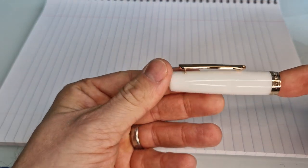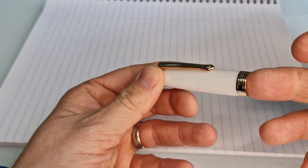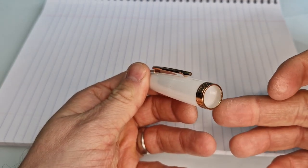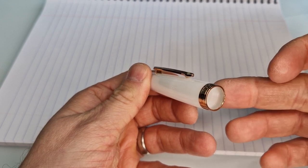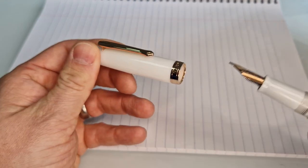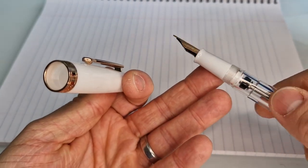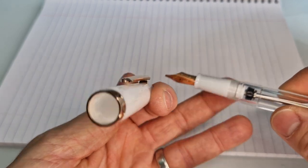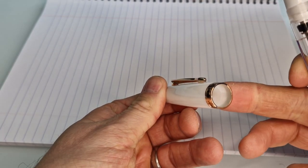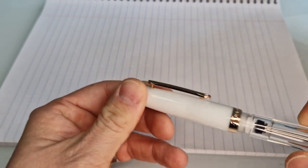If you look at the white you'll see that it's got a sort of milky finish — it's ever so slightly translucent and does let a little bit of light through. I don't know whether you can see, but as I move my finger behind this threaded section you can see slight shadowing there. So on the grip section, because it's got the feed inside, you're not going to see shadowing there, but with the inside of the lid you can see the colour of my finger as it appears behind it. So that is ever so slightly translucent.